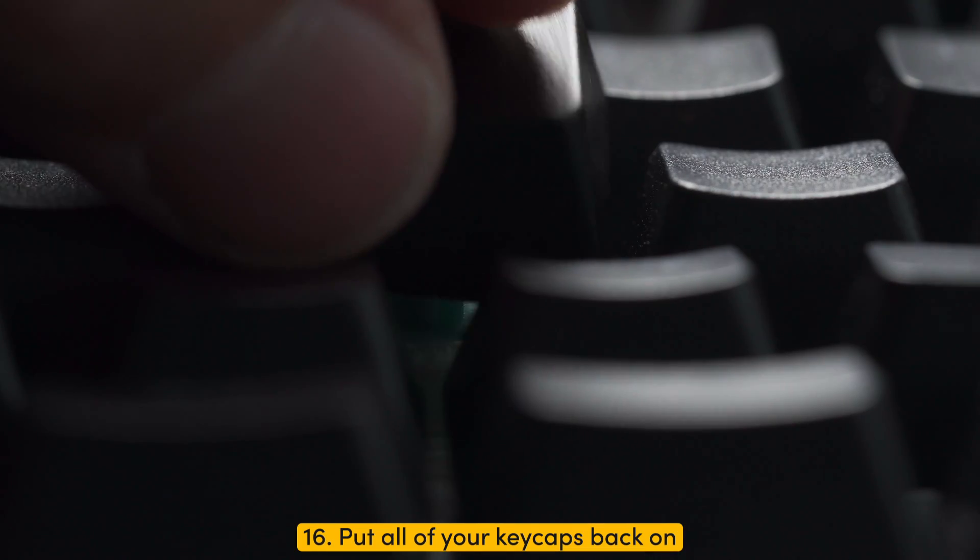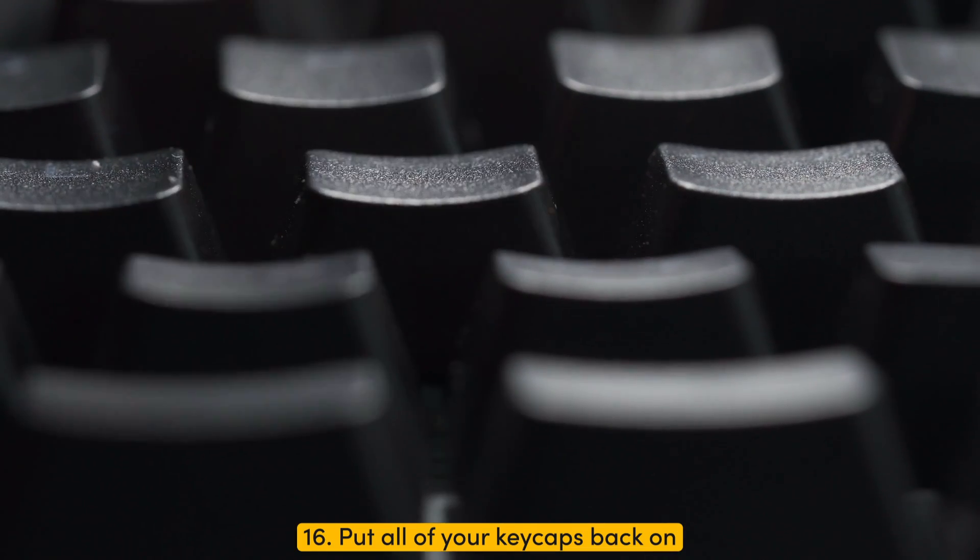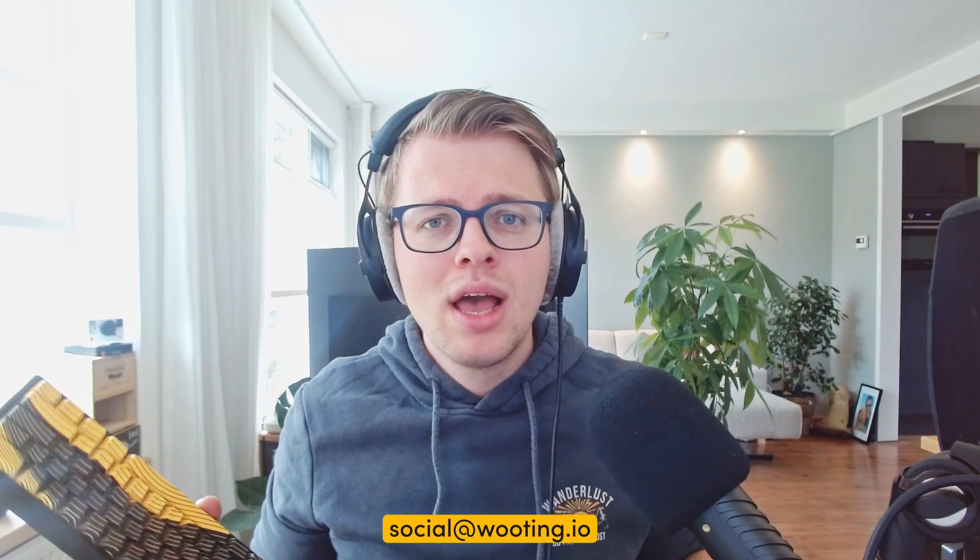And voila, you are all done! That's pretty much it for the PC switch plate swapping tutorial. Of course, if you have any questions or need some clarification, let us know in the comments below or send us a mail at social@wooting.io. And yes, I hear you guys — you want a sound test of the 60HE with the PC plate in the Alu case, so I'll let you have a teaser at the end of this video. Thanks for watching, and goodbye.